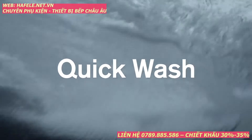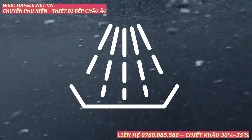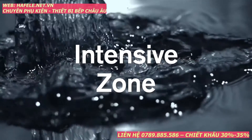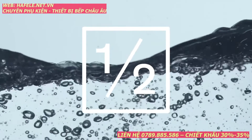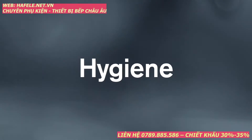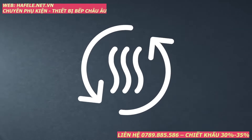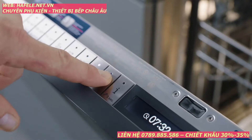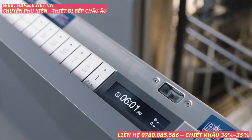Quick wash for lightly soiled items, glass care for temperature sensitive items, rinse, and 5 additional cycle options: intensive zone for mixed loads, power half load for energy saving when washing fewer items, hygiene for high temperature sanitizing, and extra dry with zeolite for optimal drying results for your dishware and stemware. All modes are at your fingertips, adjusted with the control panel on the interior of the door.